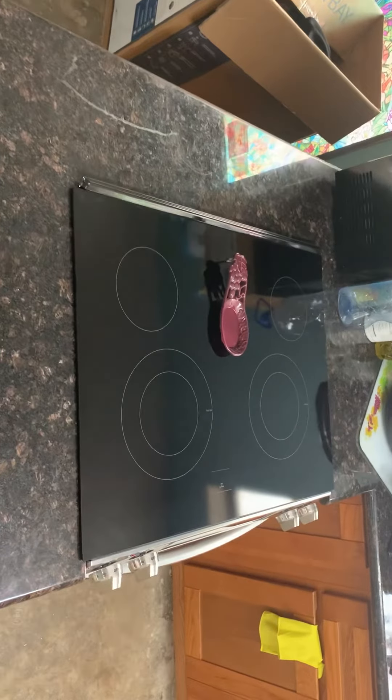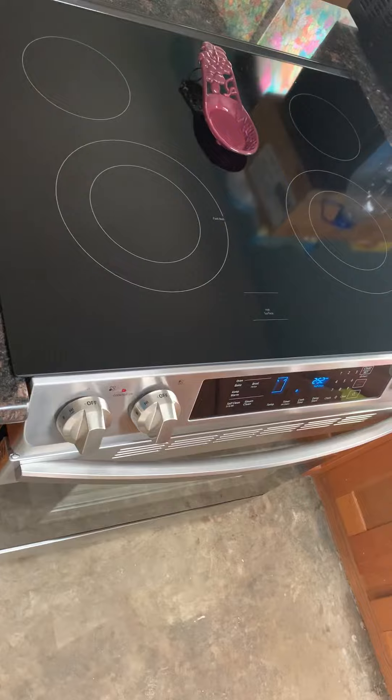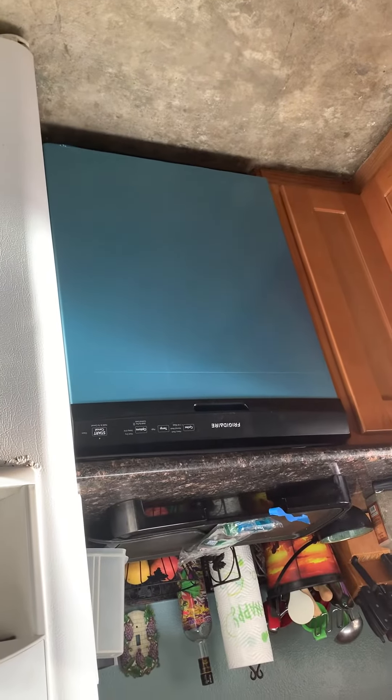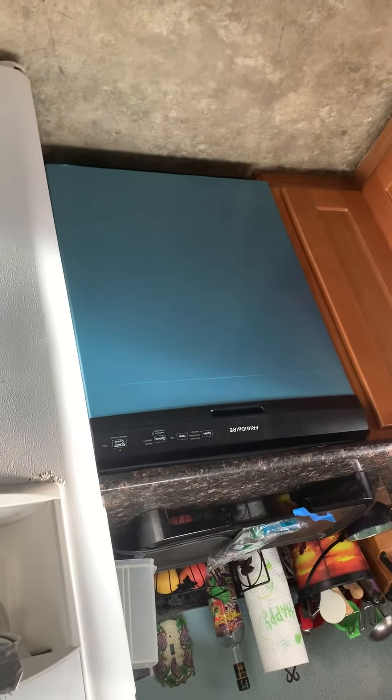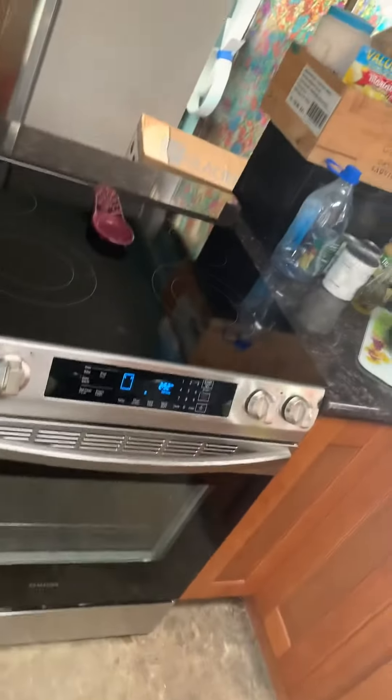Here's some of the major things I did today: installed this range, had to wire it, had to run a 220 line. And then we got the stainless steel dishwasher running. Of course you've got to get that blue film off of it, but keeping it protected while we're still finishing up the flooring.